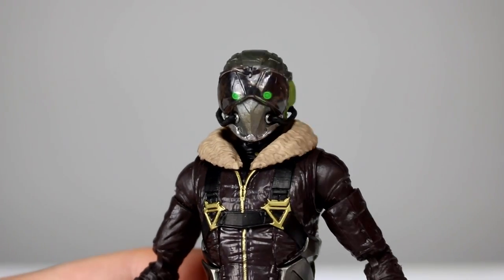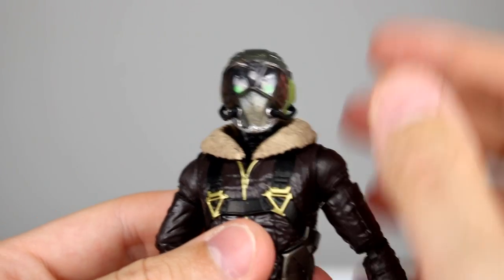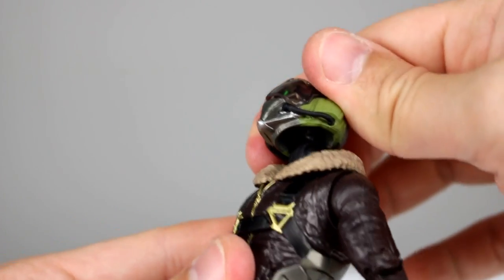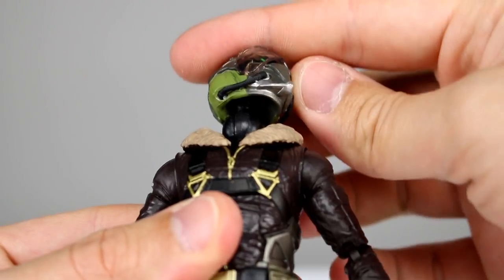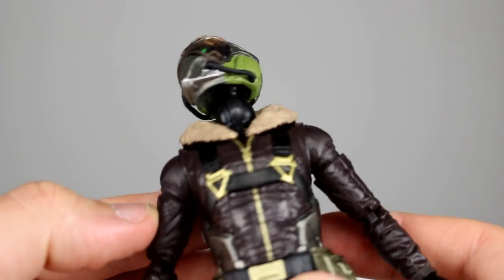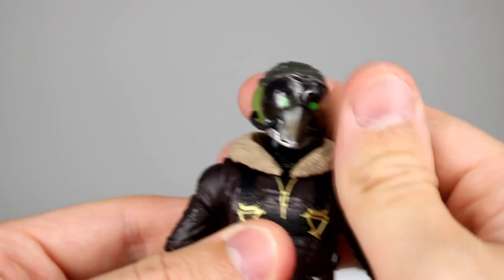We should probably talk about the articulation because that's important, and the first thing is also a problem — the head is basically not connected to the neck in any way. There's a giant gap in there. It looks like one of the very first Star Wars Black Series Stormtroopers; I think they had this issue too. It's a huge gap, and of course it does give you some posability, but that's a huge gap.